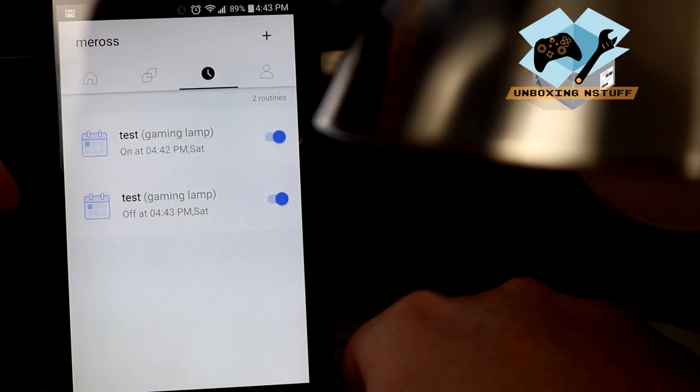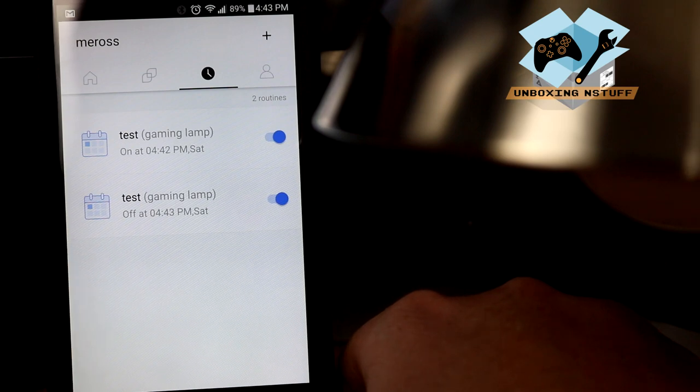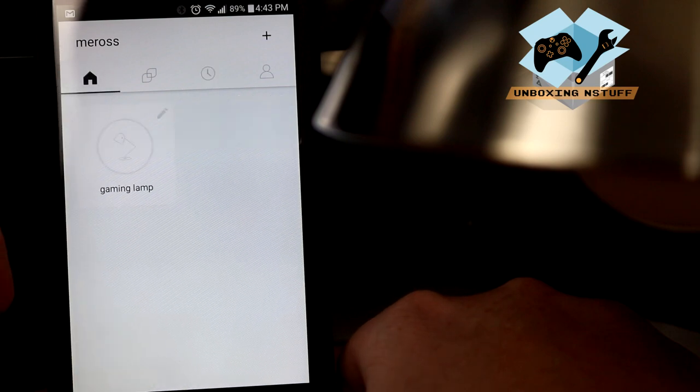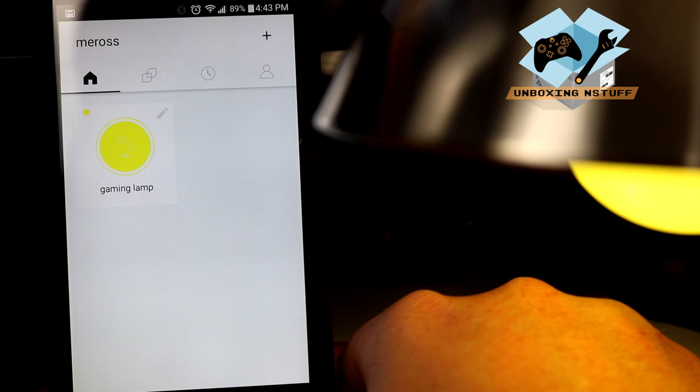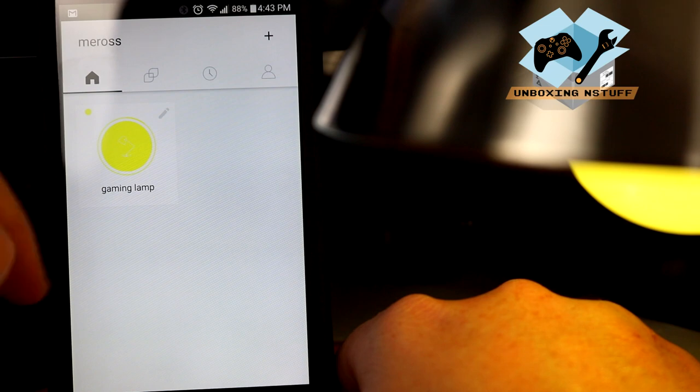You can also use this as a security feature — to have lights turn on and off throughout your house even when you're not there. And I'm assuming based on this app, even if you're not home, you could turn this on remotely. Or even if you're coming home late and it's dark inside, you can have this on a lamp near the door and just turn it right on to have nice light.